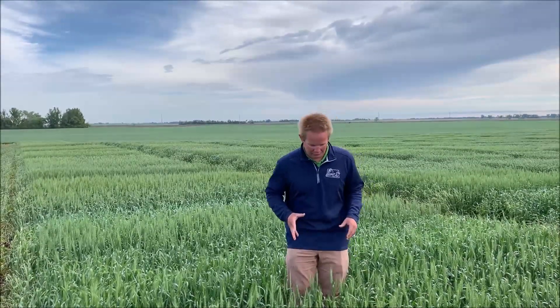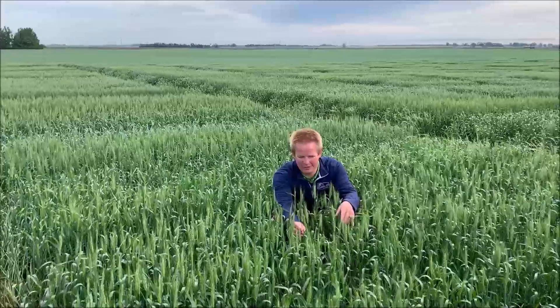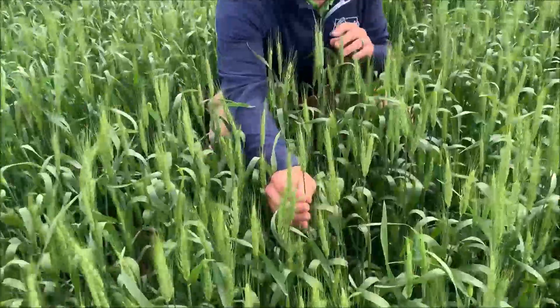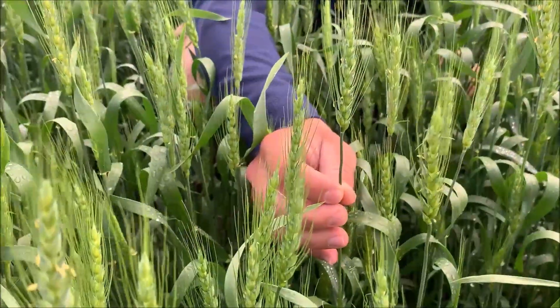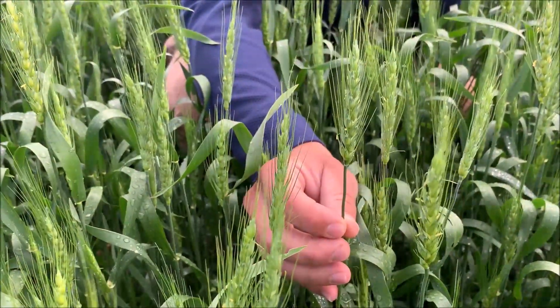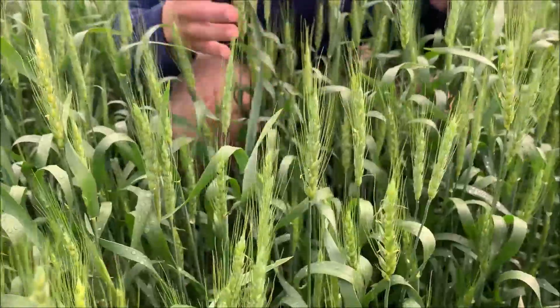Next we'll hop into wheat. This morning we happen to be standing in a wheat plot where we are reaching optimal timing in some of the varieties. If the camera zooms in here, we actually have florets that are out this morning on some of the main stems. This would be Feekes 10.5.1 growth stage and this would be optimal timing for application of scab fungicides such as Prosaro, Miravis Ace, Caramba, or generic Folpet.